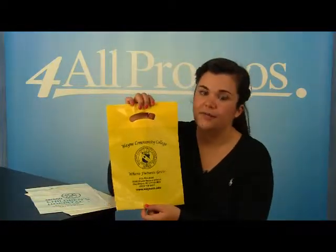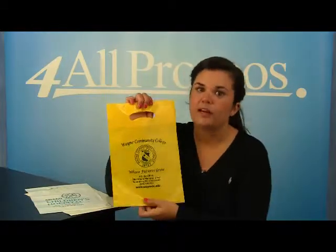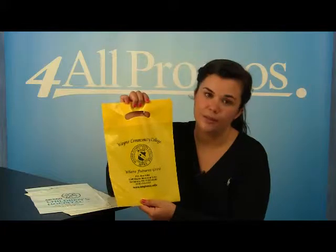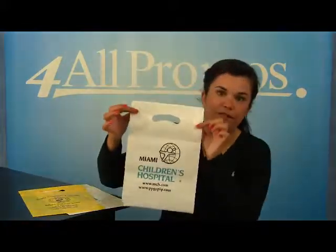This bag has an imprint area of 6 inches by 6 inches, as you can see right here. It comes in blue, clear, ivory, red, white and yellow. This is the yellow version. And this is the white version.